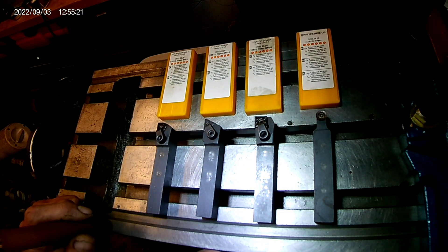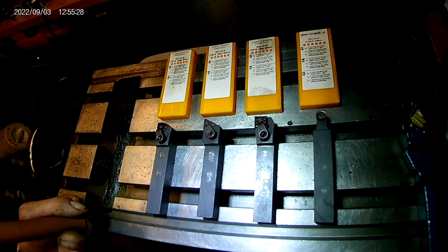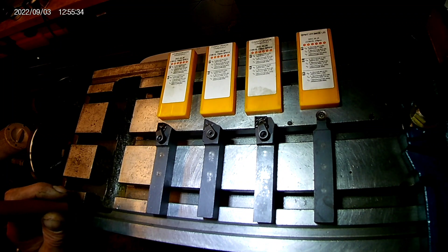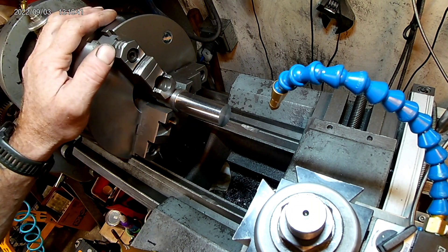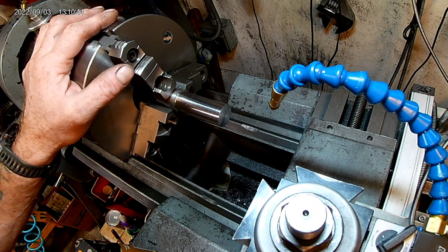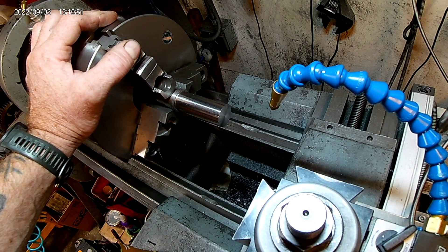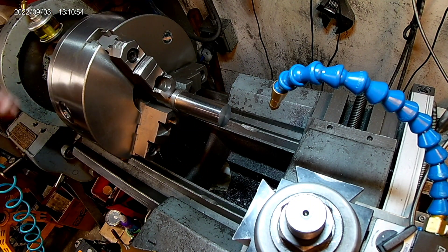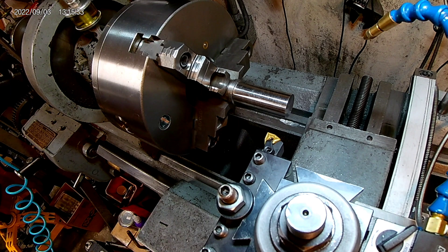These inserts are all made by the same company with the same nose radius, with the exception that the TNMG is a 331. I've got this piece of 12L14 here — just kind of what I had on hand, and it turns beautifully. I'm going to set up the tool holders now. It measures about an inch and an eighth, and I'll be taking probably about 15 to 20 thousandths each pass.